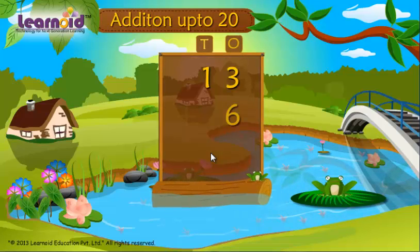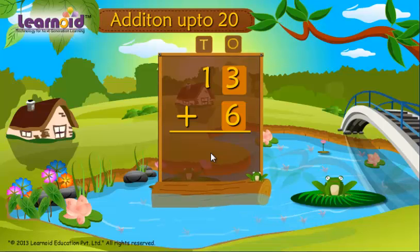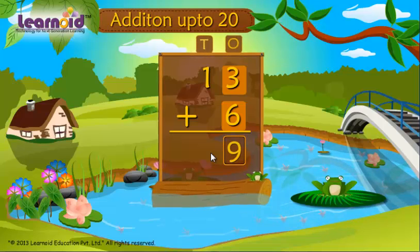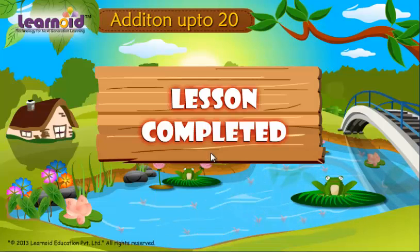Let's add 13 plus 6. First add 3 plus 6. Keep 6 in your mind and 3 on your fingers. 6, 7, 8, 9. Write 9. Put 1 down. 13 plus 6 is 19.